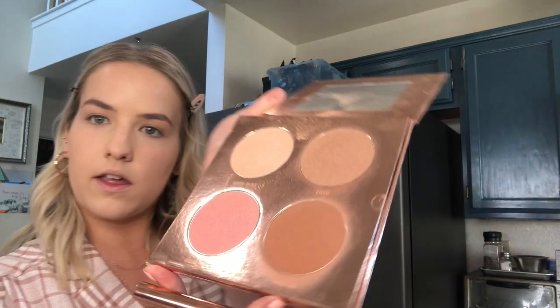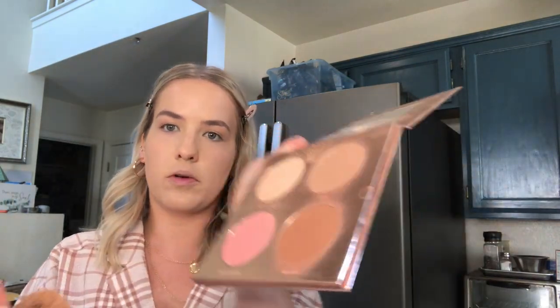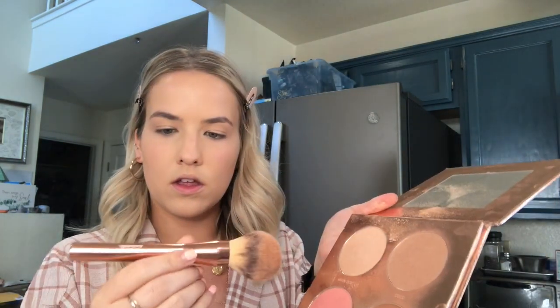Now I'm going to do bronzer, blush, and highlighter really quick. I'm using the Kittenish Glow Palette by Jessie James Decker — I love every beauty thing she comes out with. There are kind of two bronzers in here. I use these two as bronzers and mix them, and here's the blush and the highlight. I go in with the bronzers first using the brush it came with. I don't really contour that much — I just bronze everything around, like they teach you at Bare Minerals. You do the three and the backwards three, bring it down onto your neck, and go on your nose a little so it isn't completely white.